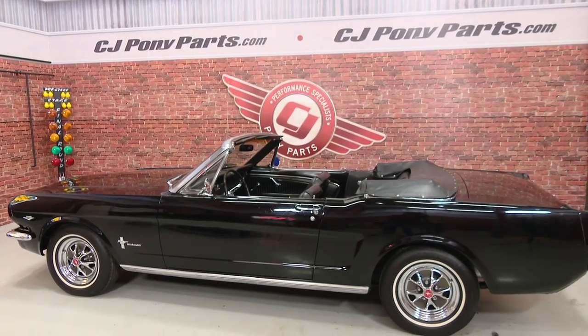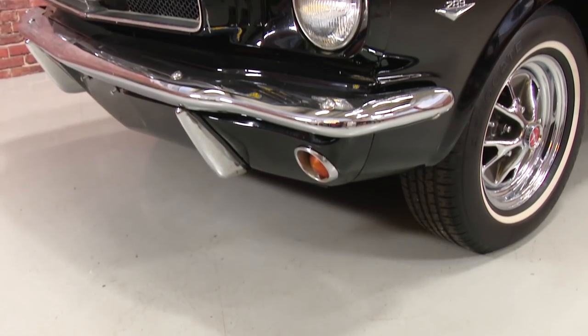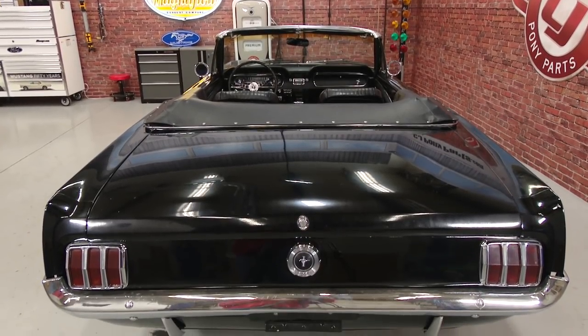So meet Lucy, our 65 Mustang convertible. Lucy is a 1965 Mustang convertible that was built in the San Jose plant and spent most of her life out on the California coast. Eventually she made her way to New York and then to our hands here.